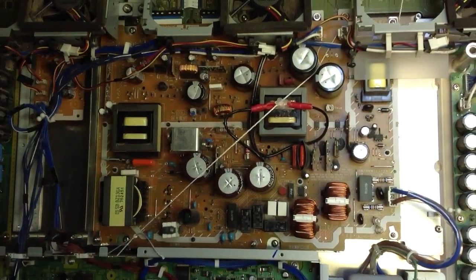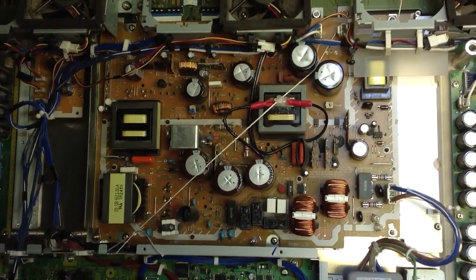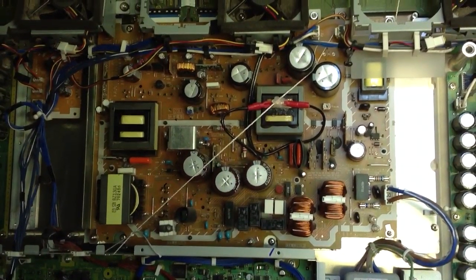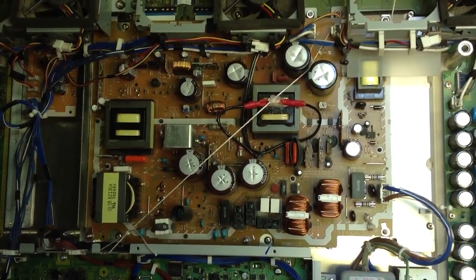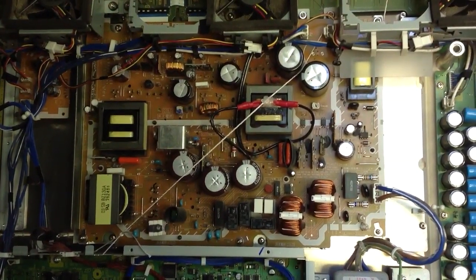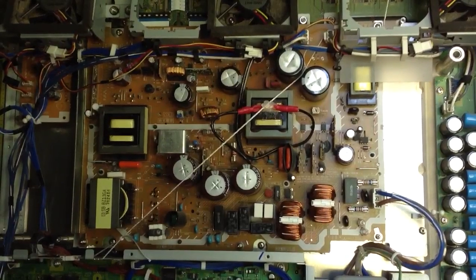The thermal resistor on that transformer goes bad. It's replaced with a Radio Shack part for $1.99. It's got high temp RTV holding it on with a piece of string so that I don't have to hold it.